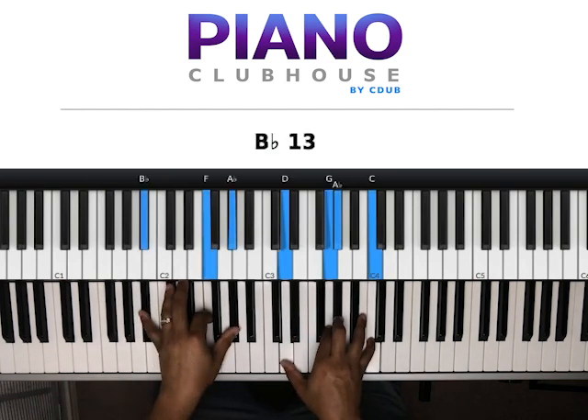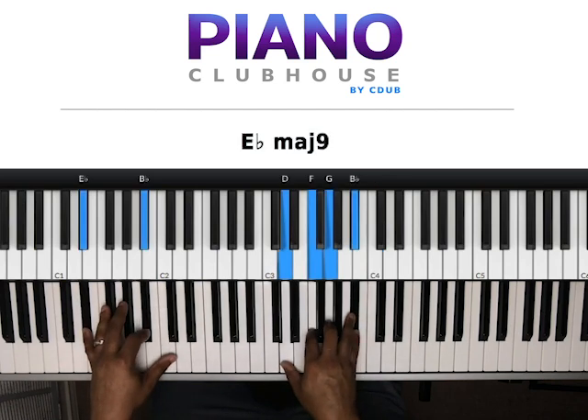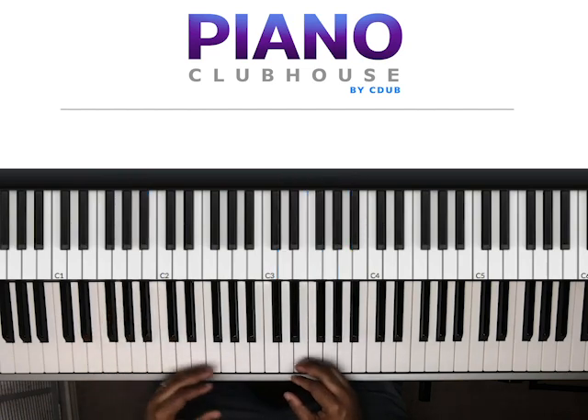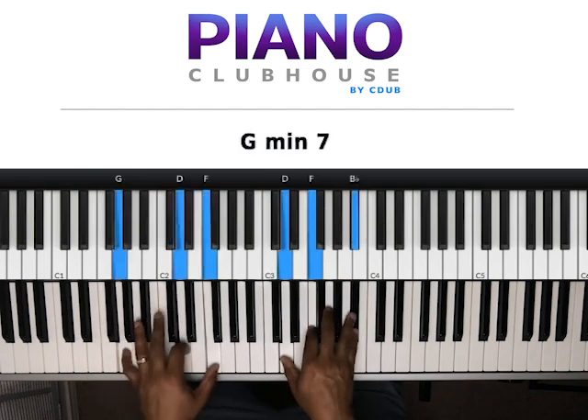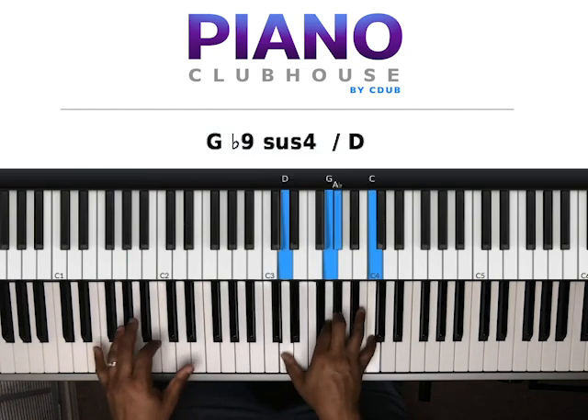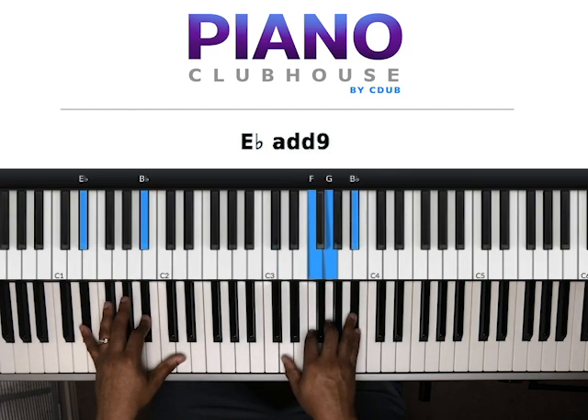Next chord: B-flat, F, A-flat in my left hand. Right hand: D, G, A-flat, C. Then — what we did is we started here, then ended at E-flat, B-flat in my left hand and D, F, G, B-flat in my right hand.